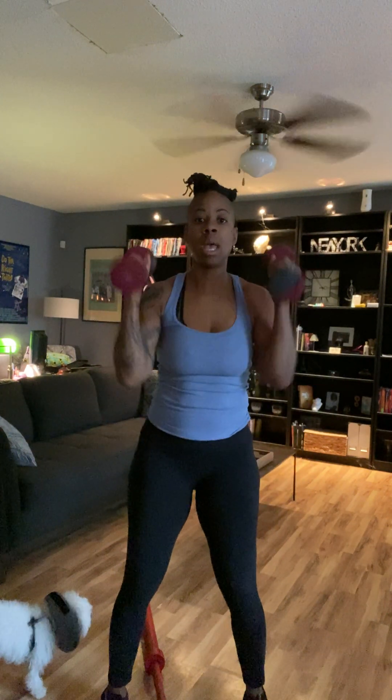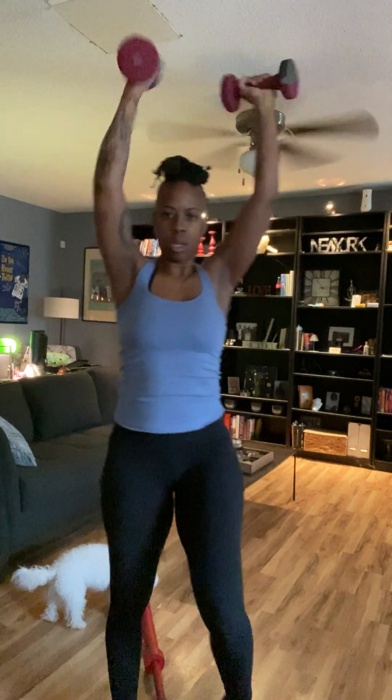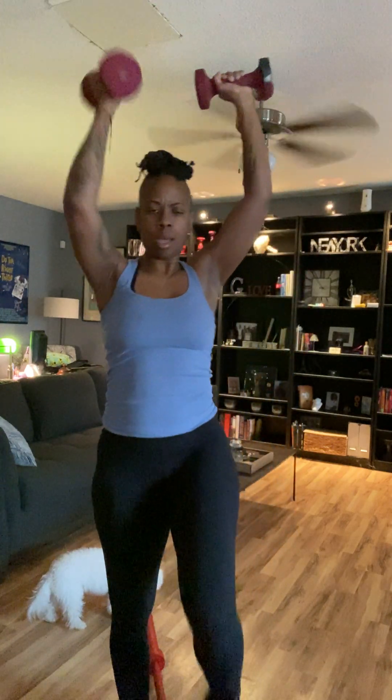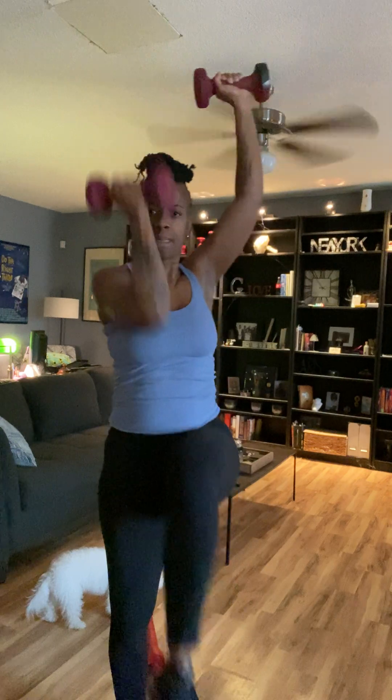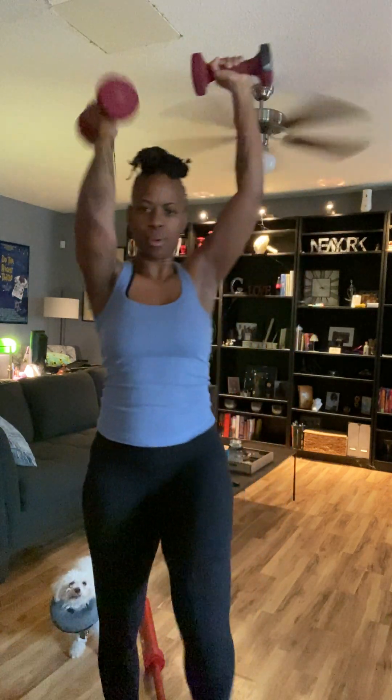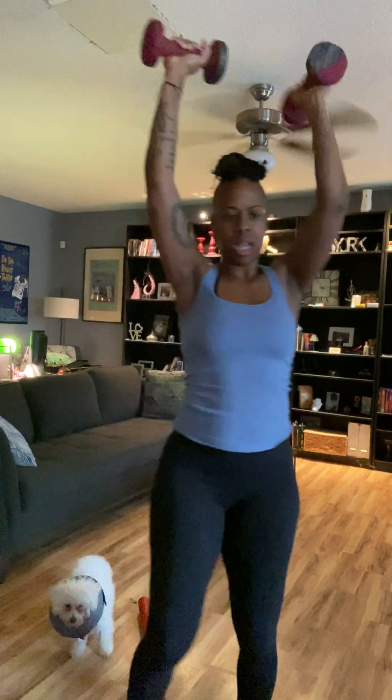Because if I get to talking I will not focus. One, two, three, four, five — oh my goodness — six, seven, eight, nine, and ten. Let's go ahead and turn this heat off and I'll bring you with me and talk at the same time.